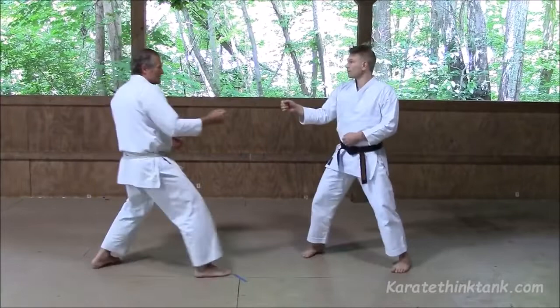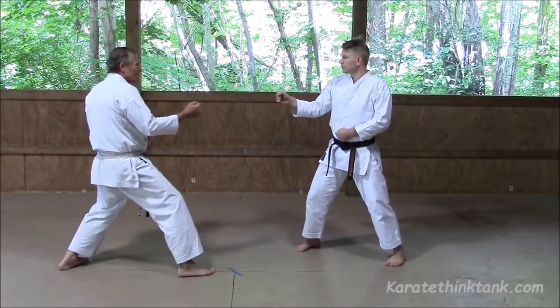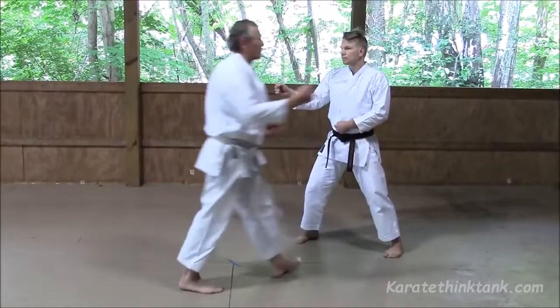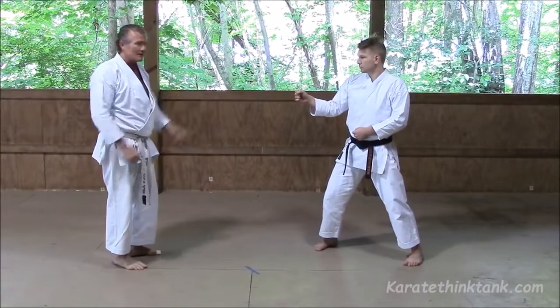So yori-ashi from this position — you kind of adjust your distance and then shift in and punch. Try if you can to touch each time. With sugi-ashi, you can draw your rear leg up and again get that feeling for punching here. The idea is adjusting your distance, either close range or medium range, either yori-ashi or sugi-ashi.